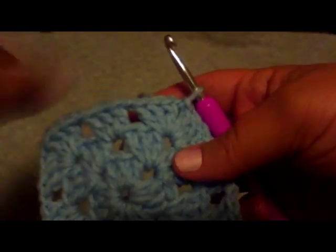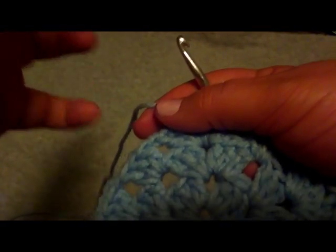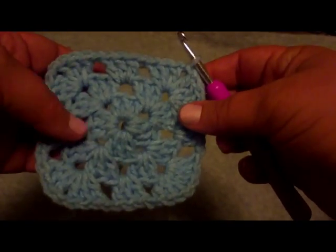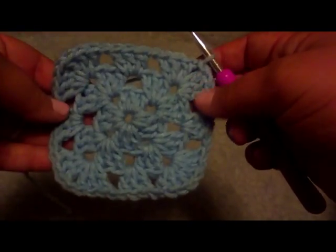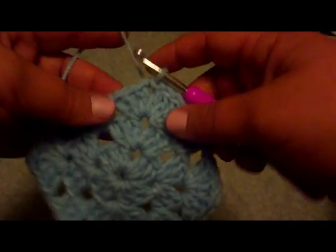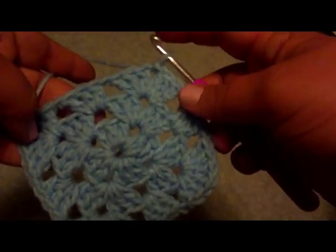Hello, my name is Brittany and this is a video on how to crochet a granny square. I'm going to try to go a little faster to try to make this into a two-part video. I'm sorry if it's too fast — if you need it to be slower, let me know and I can redo it, like I've said before.